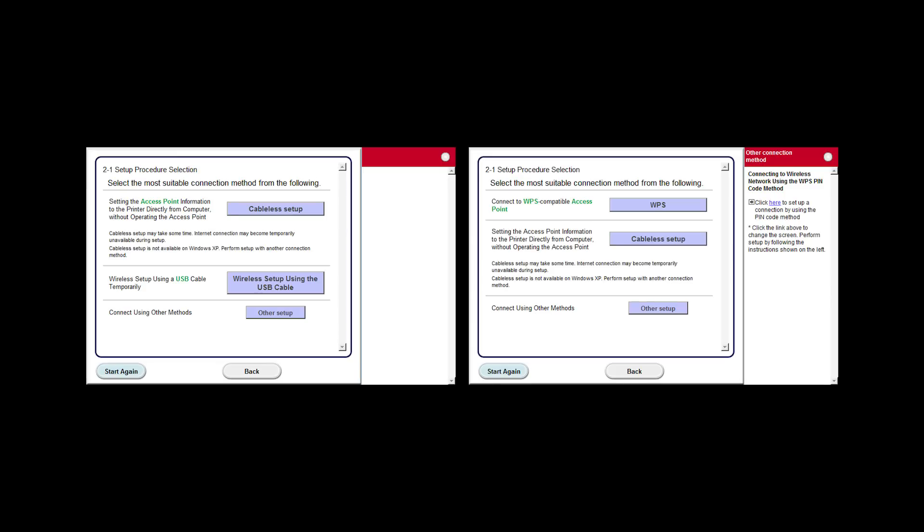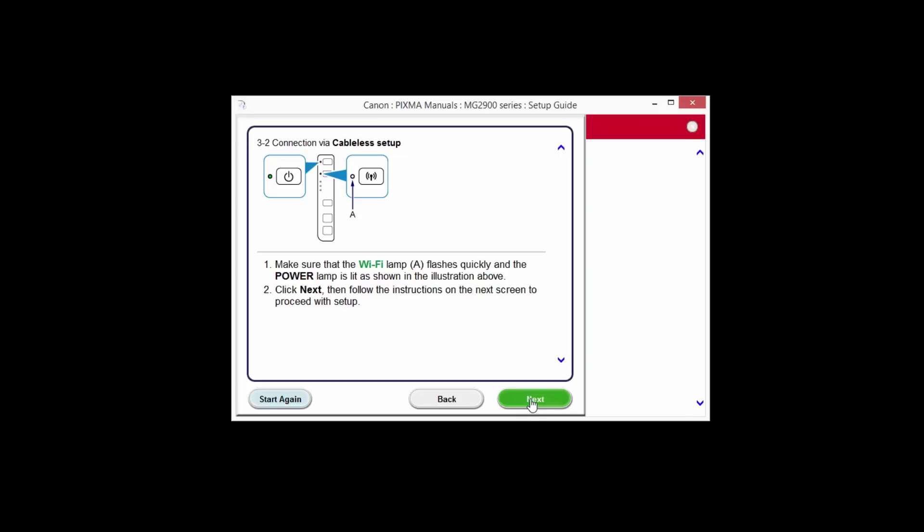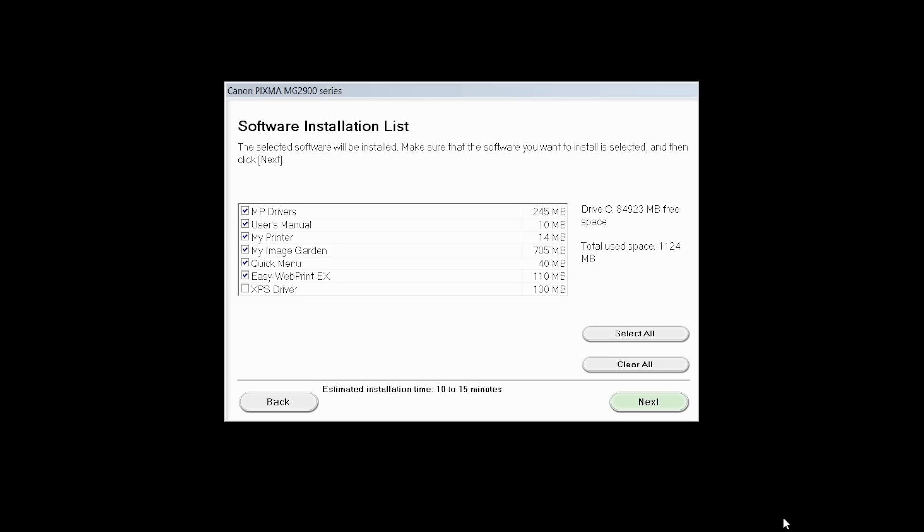At this time, the setup guide will install. Click Next. Your screen may look like this or this. For either one, click the button labeled Cableless Setup. The connection via Cableless Setup screen will appear. Click Next through the next two screens. When you see the connection completed screen, click Next.